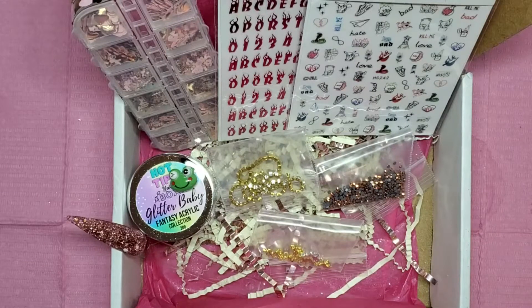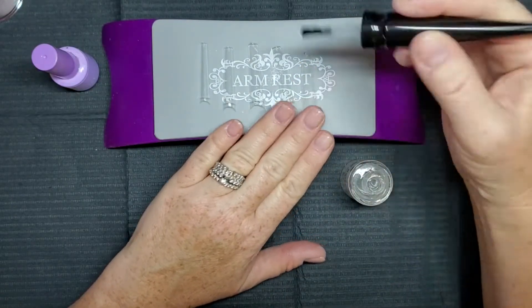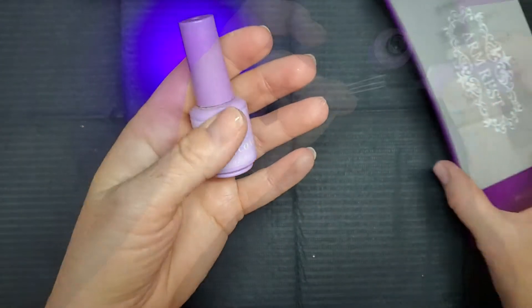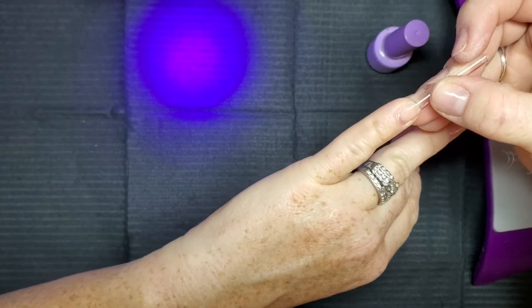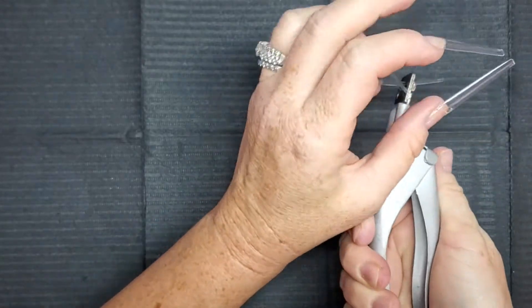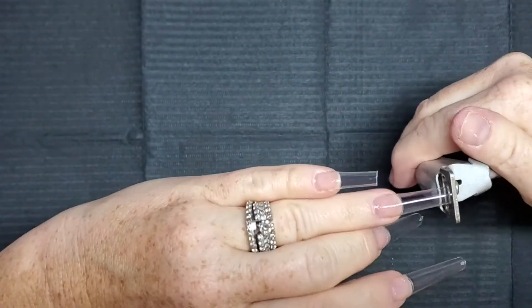We're going to get started with the set. I'm starting with the peel-off base coat from Enel Couture, just putting a layer of that and letting it air dry for a few seconds. Then I'm applying my tips with some base coat — when I use glue it doesn't stick because of the peel-off base coat. I'll cure that for about 60 seconds, and then cut the tips down a little shorter this time. These tips are from Amazon.